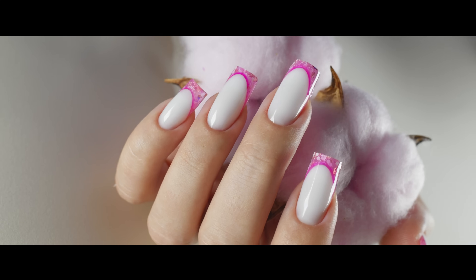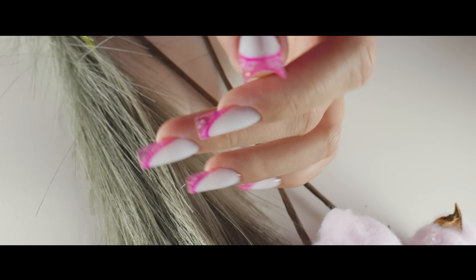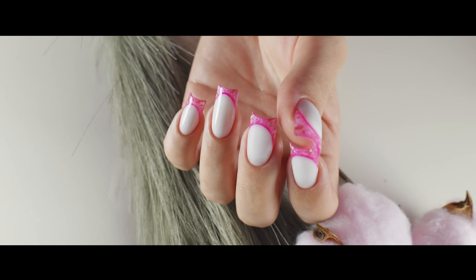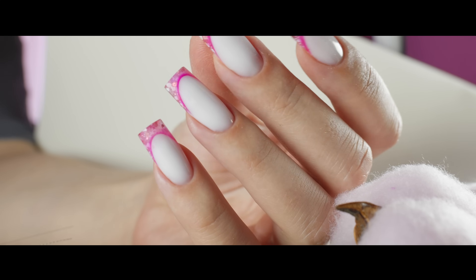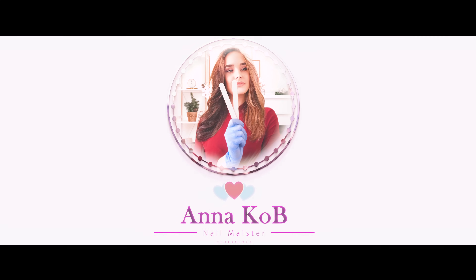And here's the French manicure we've created. I think it's a great idea for the summer season — a juicy pink color, glitter, and of course a milky shade. In my opinion, the color combination turned out great. Write your opinion in the comments. I strongly recommend watching my other three works with different variations of French manicures — they also contain just as many super useful life hacks. Thank you so much for watching this video. Don't forget to write comments and hit the like button. Subscribe to the channel so you don't miss new and useful information about manicure. Bye-bye beauties!